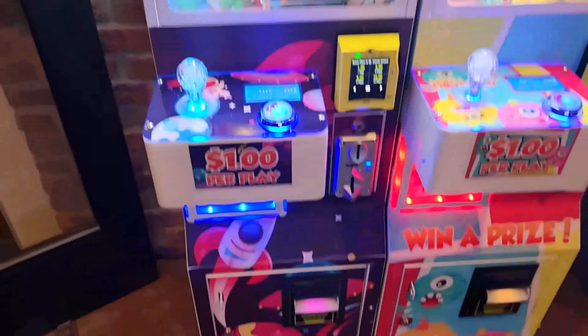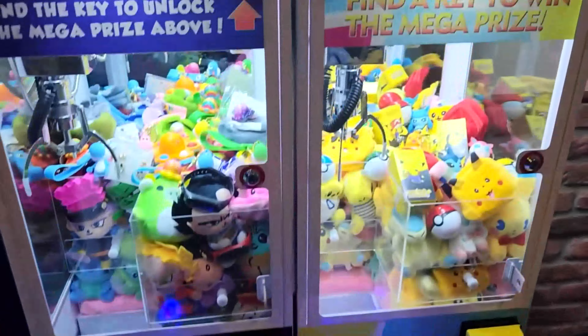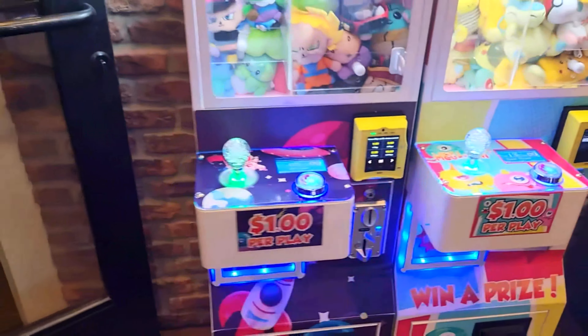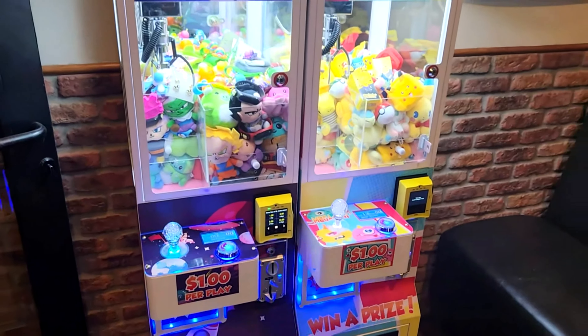There's also another style, a mini. This is called the Mega Mini, where you find a key hidden inside the play field. You unlock those prizes on the very tip top. Super, super fun.